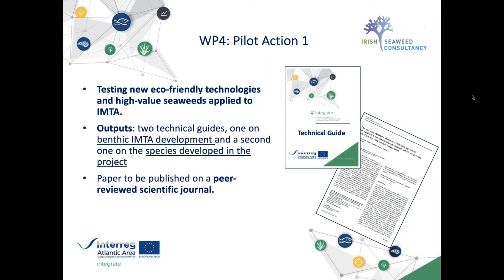Out of this work will come two outputs available online in the next few weeks: two technical guides, one on benthic IMTA development and a second on species developed in the project. There will also be a paper in a peer-reviewed scientific journal on the topic of this presentation.